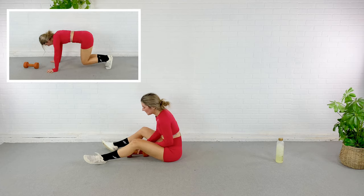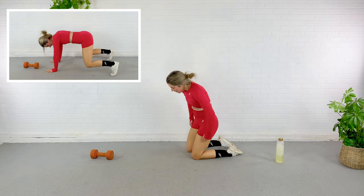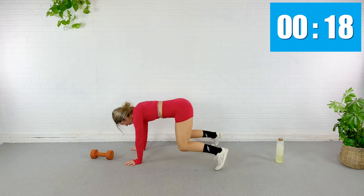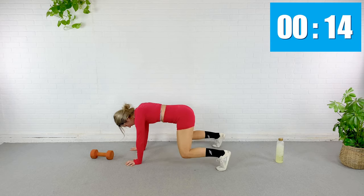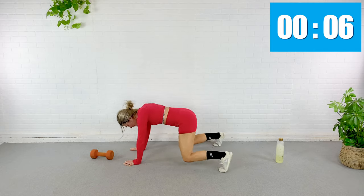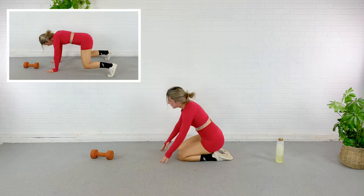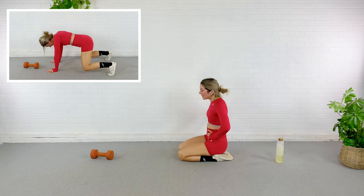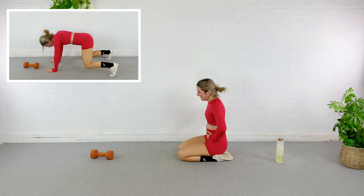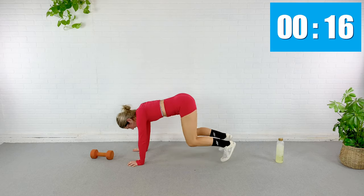We're going to do a variation of a plank jack, but instead of being from plank, we're going to be doing it from bear. Knees just barely hover above the floor here. Pressing through your pinky and your thumb. We're doing that again — we're on the ground, we're doing fine. Hop it wide, hop it narrow — we're almost done with this whole workout.